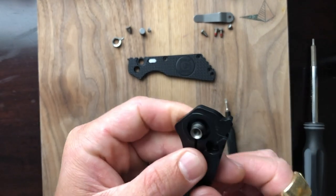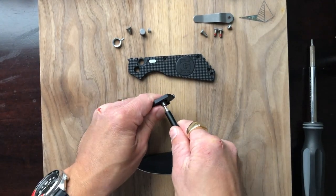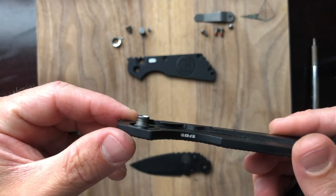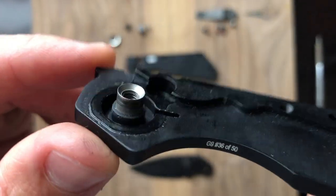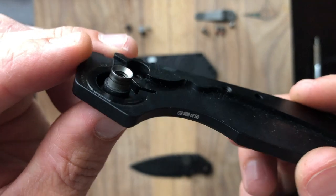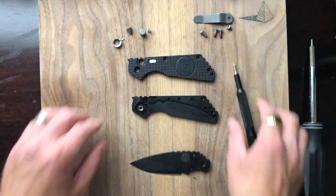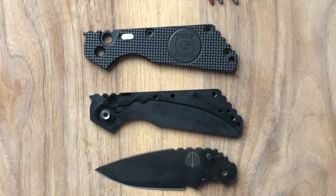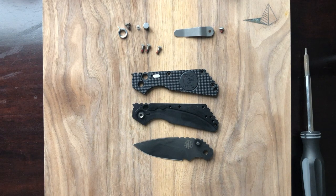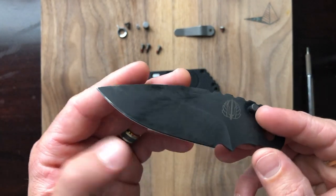Now, does that pivot come out? It's not wanting to come out at all — I'm not going to force it. You can see how tightly fit it is inside the opposite scale. As much as I love this knife, I don't want to mess it up by trying to force that out. Alright guys, here's your exploded view. Let's go ahead and get these parts cataloged. We've got our 154CM blade — 154CM is an ingot steel, and it's older but still an excellent steel. It holds a decent edge for a decent amount of time and takes an edge very nicely — a very fine, sticky edge.